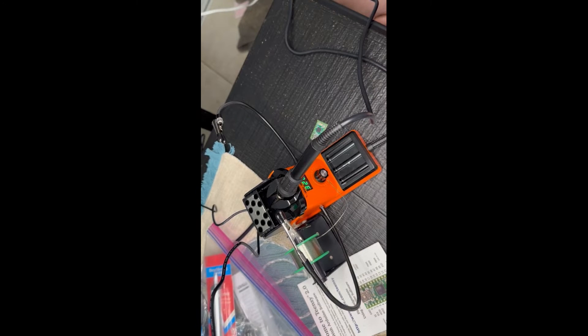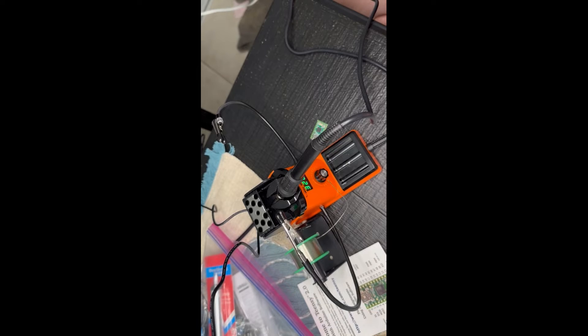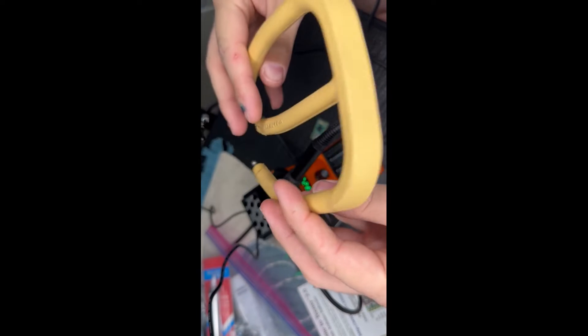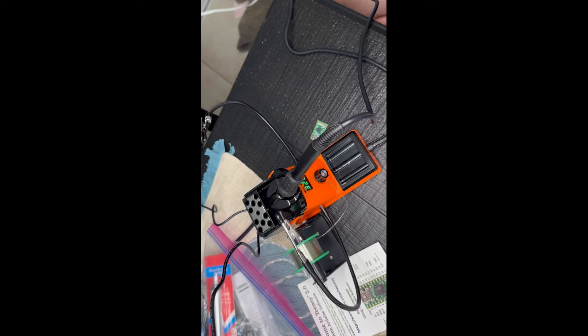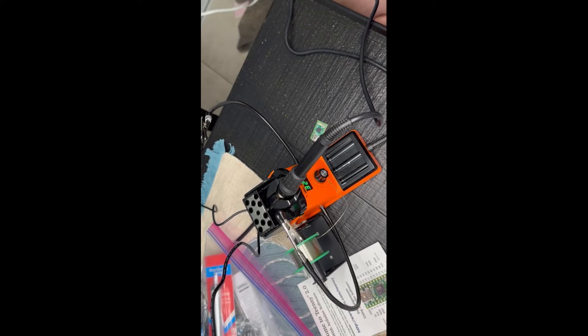You're also going to need something to be the handle itself. If you're super Gucci, you can go get a real ejection handle off a real fighter jet. But if you want the cheaper route, get some yellow rope from Home Depot and some black electrical tape, wrap it around, and it's going to look like an ejection handle — that's all you have to do.